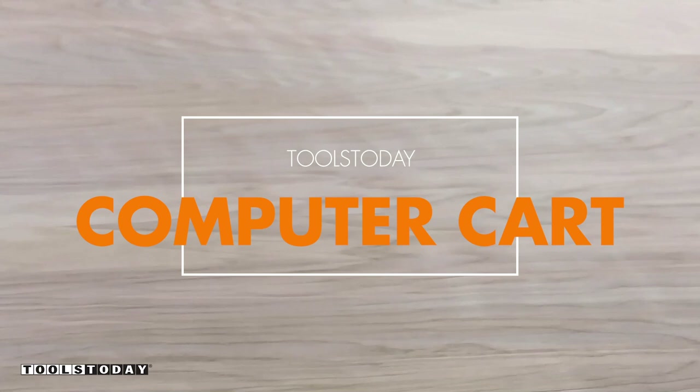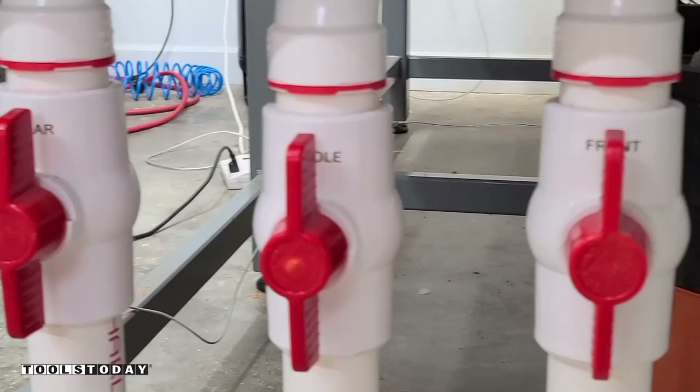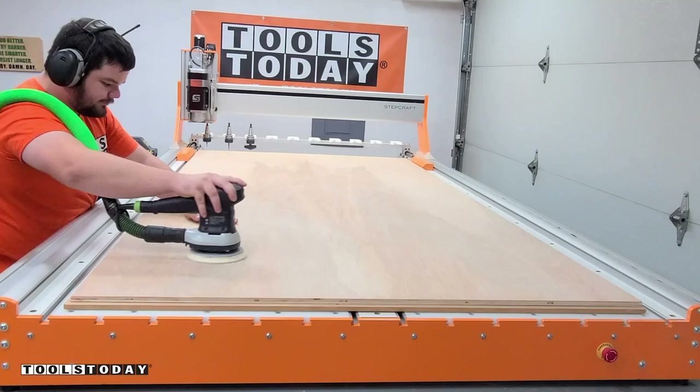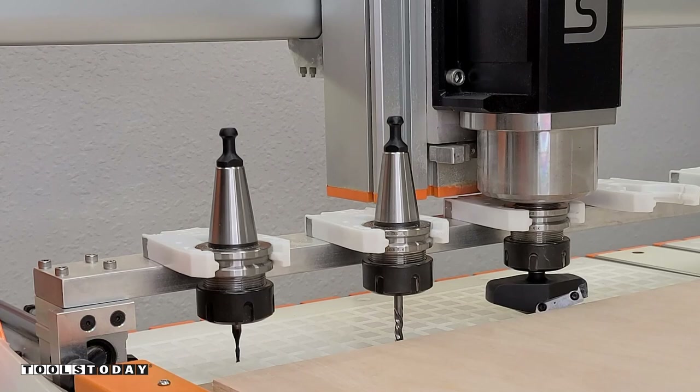I put down a full sheet of half-inch birch plywood — it has some really nice grain — on the Stepcraft Q408 4x8 CNC machine. Turning on the vacuum table and getting everything nice and sucked down. I went ahead and sanded everything before actually cutting, that way I didn't have to sand individual pieces.